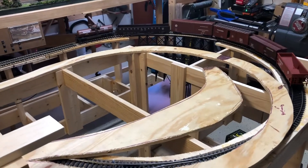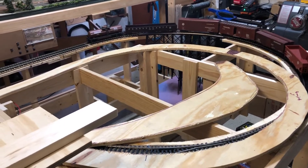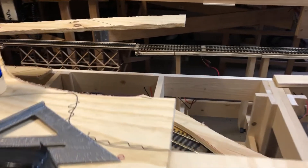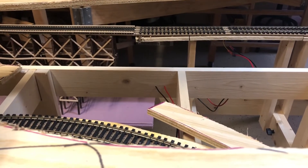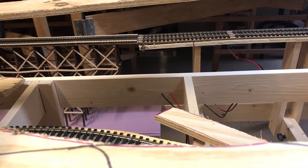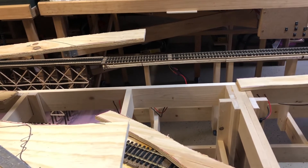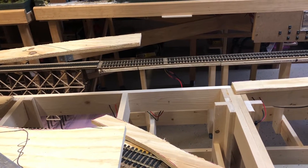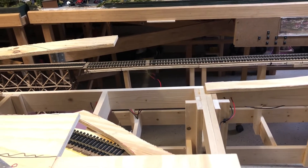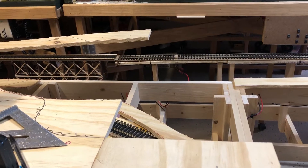Hey everybody, Bill in Virginia. Welcome back — still out working on the O scale and O N30 layout. I've made some progress, I'll show you that in a minute, but first I want to show you an area I need to rework. You can see where the bridge ends and the plywood begins — the plywood is significantly bowed down in that location. I cut those pieces from a section of plywood I had out in a shed; it was already bowed a little bit.